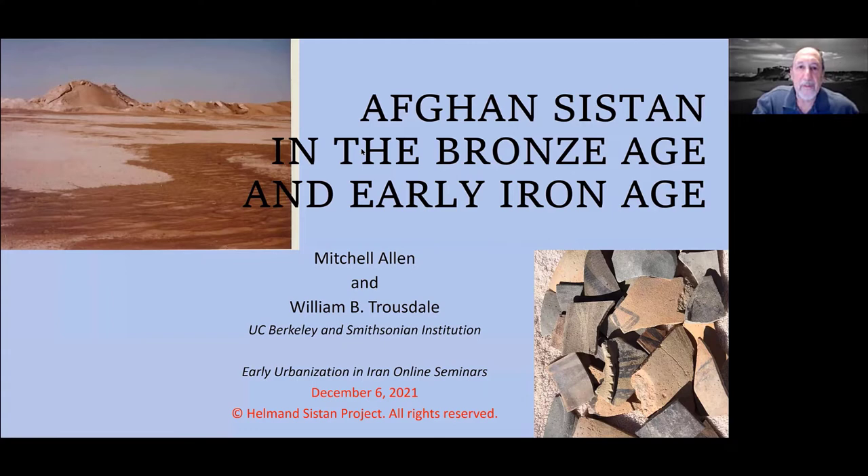Welcome, all of you. To some of you it's late in the evening. It's not yet dawn here in California where I'm speaking from, but I have had a cup of coffee, so I should be able to get through this, and hopefully you'll get your evening tea or wine to listen.